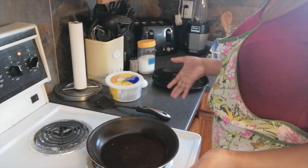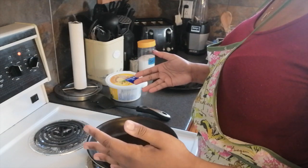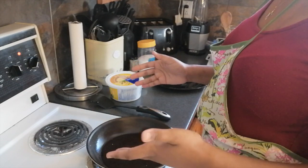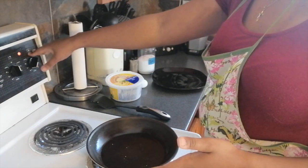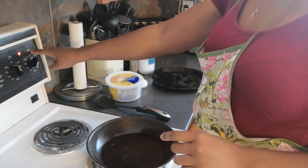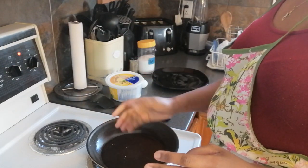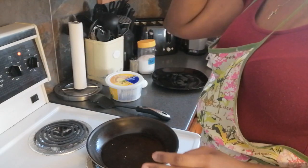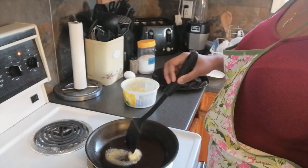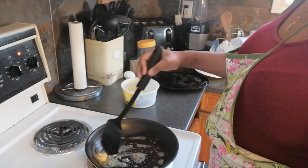Now let's head to the stove because it's time to start cooking our eggs. I've already turned the stove on to heat it up, but make sure when you're turning on your stove that you have the right burner on. Mine's on the right-hand side at the bottom, so I look for where the dial dot matches that position. I'm going to turn it between four and medium. Put just enough butter on your spatula to coat the bottom of your pan so that nothing sticks to it.